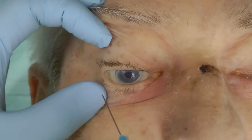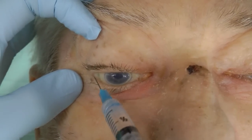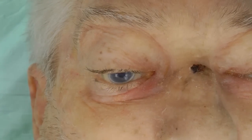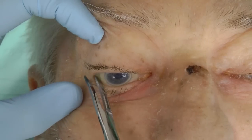Lateral canthotomy. The lateral canthus is anesthetized with caution to avoid puncturing the globe. The lateral canthus is then crushed for one minute with a clamp to reduce bleeding when it is incised.